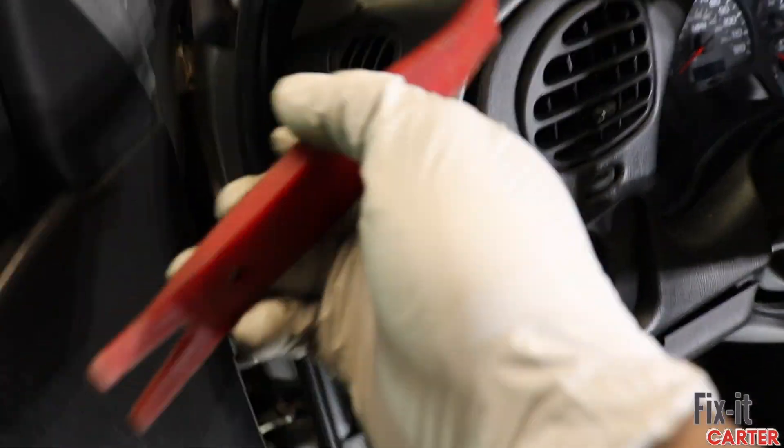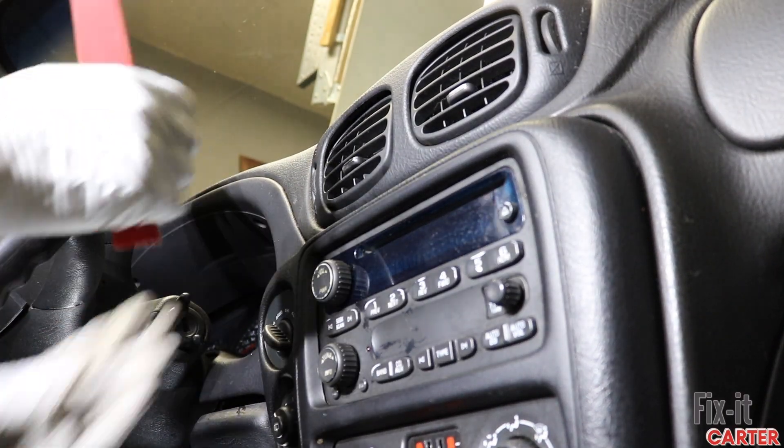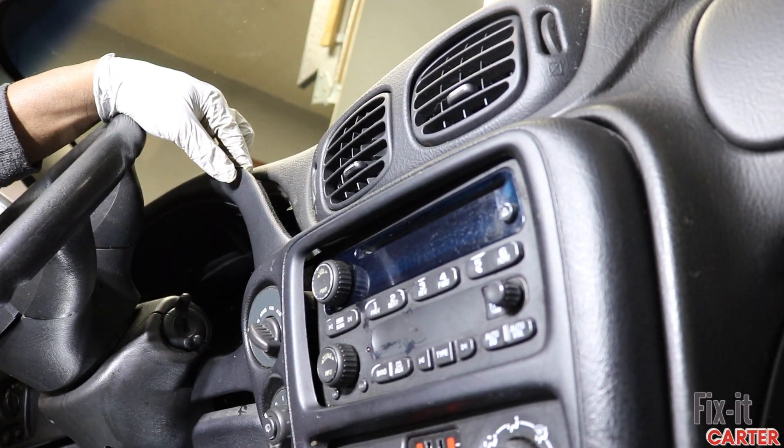Now that we have those removed, we can begin removing the trim. I'm using a panel tool — this works well, it has a little bit of an offset so I don't have to do too much prying. You can use anything you deem fit, just make sure you don't scratch up your surface. Plastic tools are the best for this.